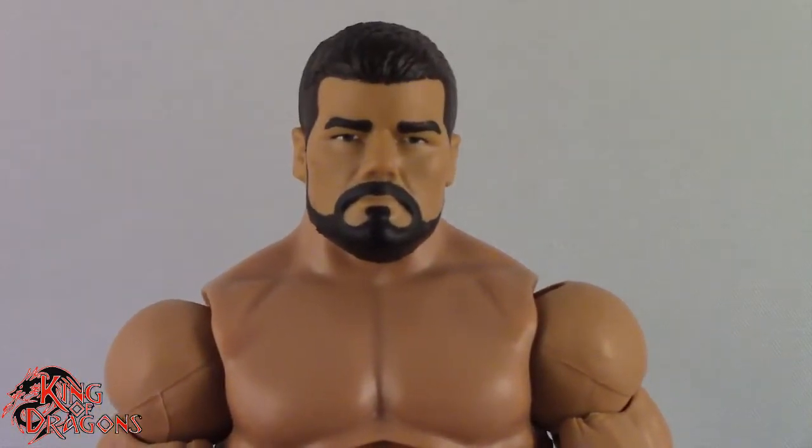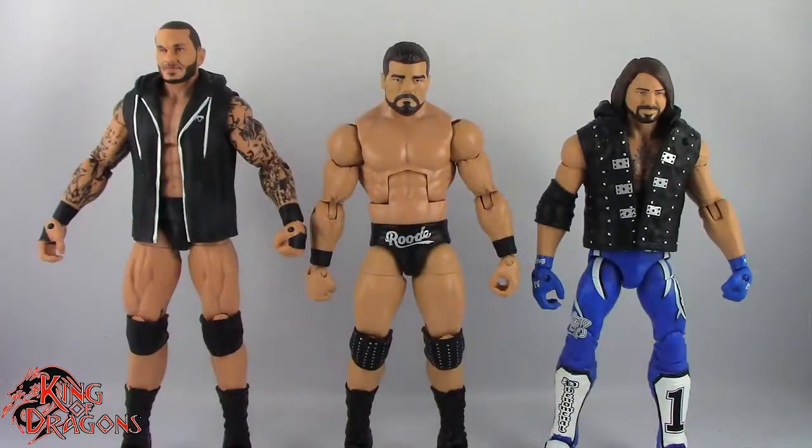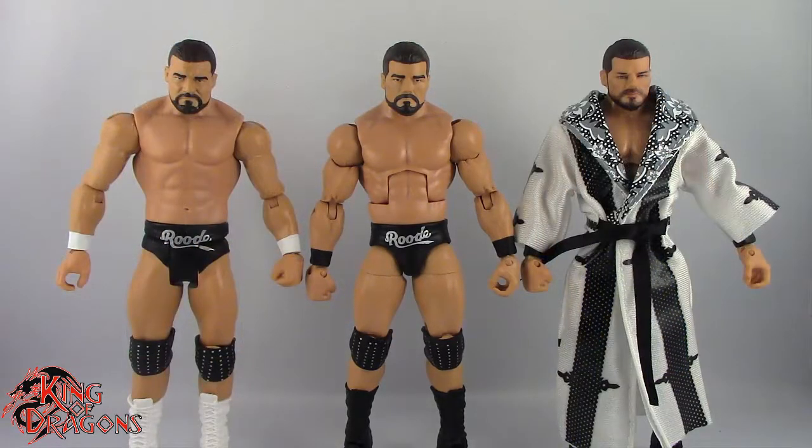So what I'm going to do now is actually compare him to a few other figures you may have in your collection. Here we have Bobby Roode posed with an Elite Collection Randy Orton and an Elite Collection AJ Styles. And finally, here we have Bobby Roode posed next to a basic Bobby Roode and the entrance great Bobby Roode.